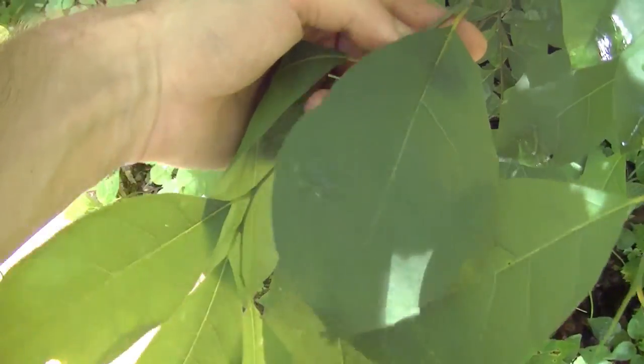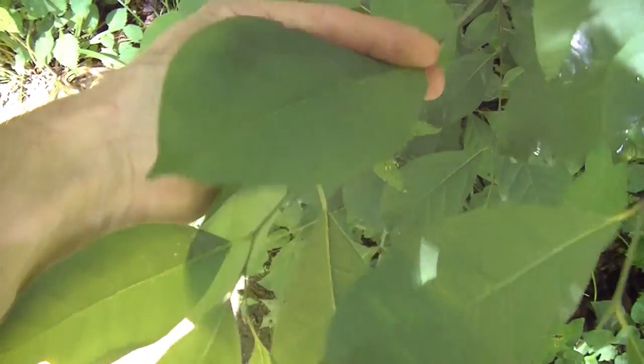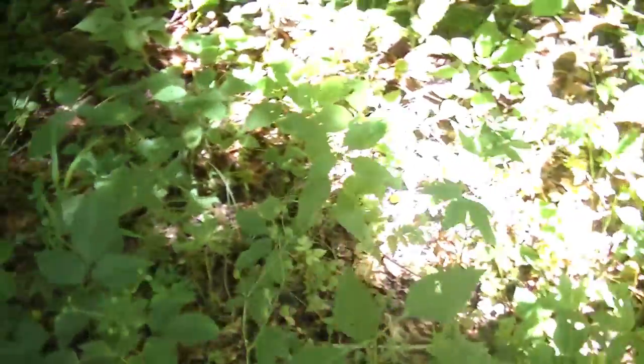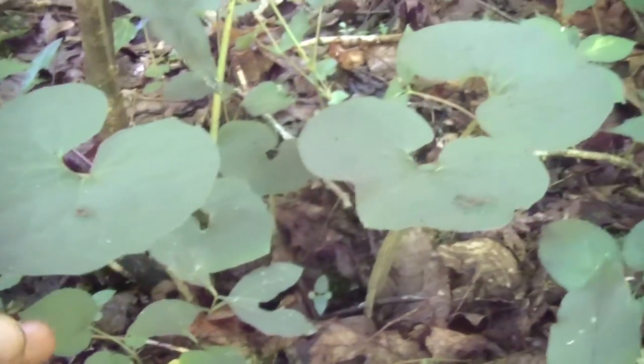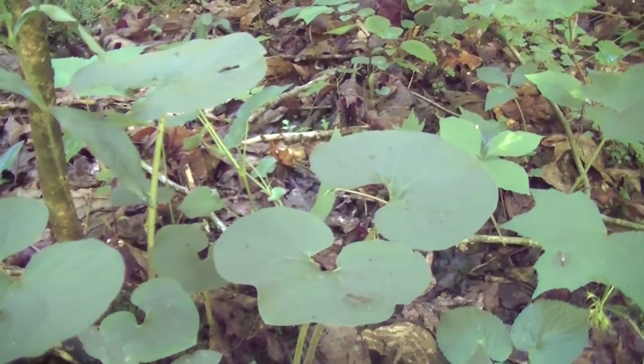Here right next to the mint we have some beautiful spice bush — some nice lush leaves. These things are looking great right now. We're in a perfect area for spice bush because it's really moist. Here you guys can see the leaves of wild ginger. There's wild ginger in the area here, so there's plenty of that, which is always nice.